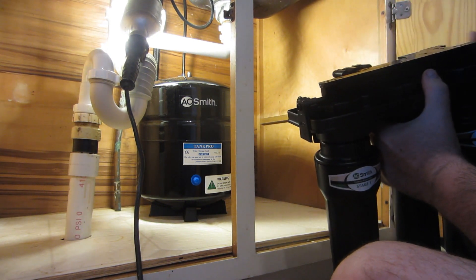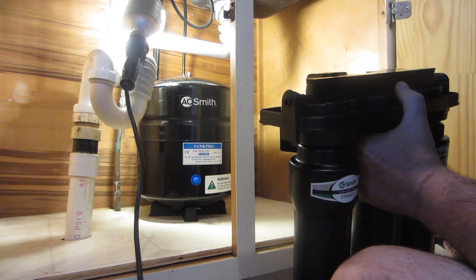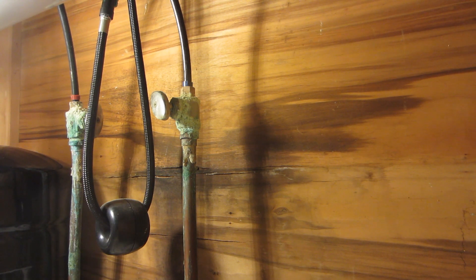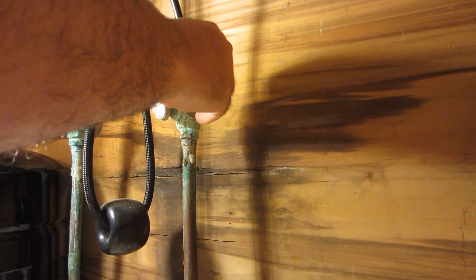It stands off enough that it won't be a problem, so I can just screw right into this. Although that sounds pretty thin. Step one is to get this brass fitting in here.